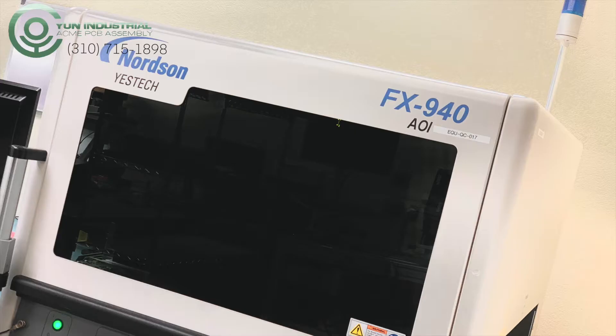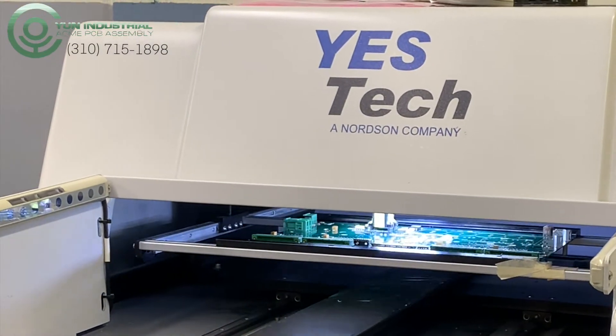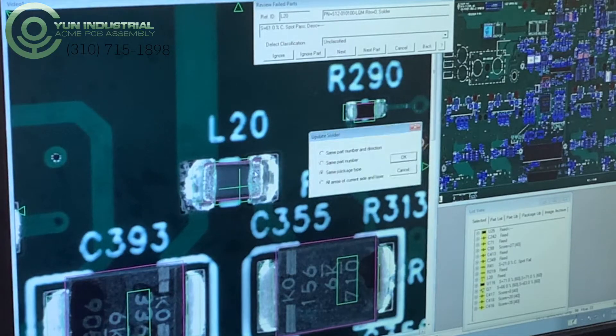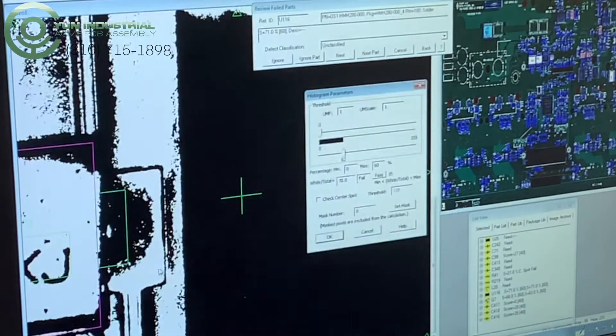With machines such as our AOIs, X-rays, and UrsaScope, ACME PCB Assembly is able to detect the slightest bit of error at an incredibly fast pace. With the 2D AOI, we are able to inspect anything from solder quality to component polarity. It utilizes RGB lighting to map out the board.